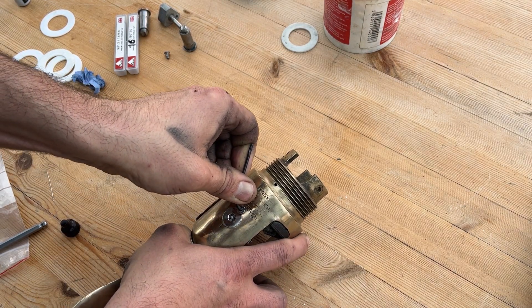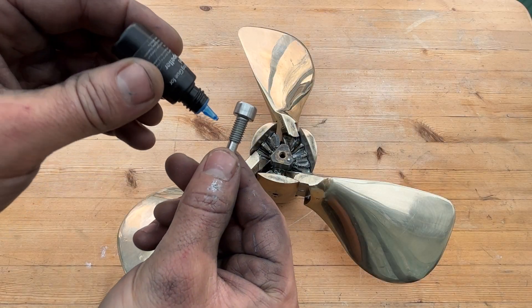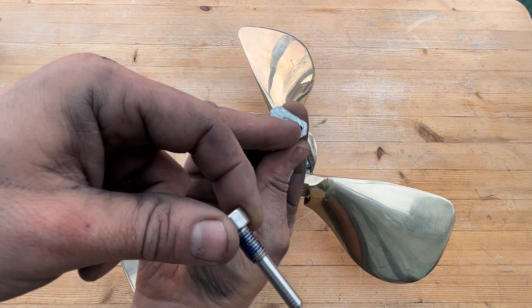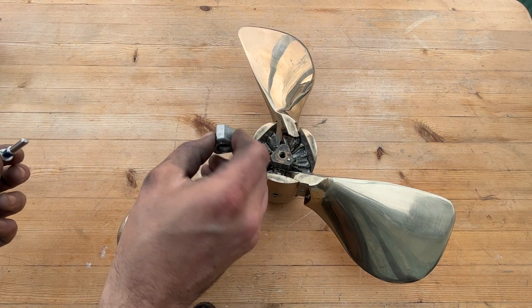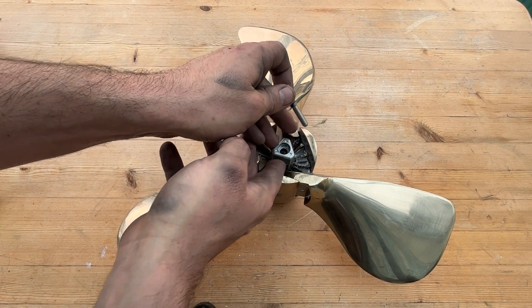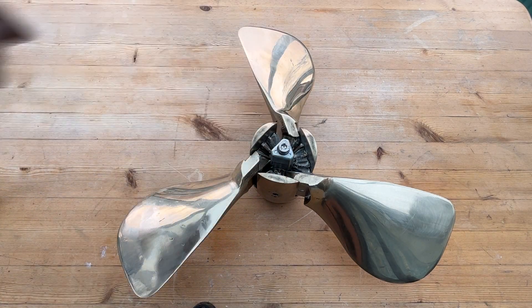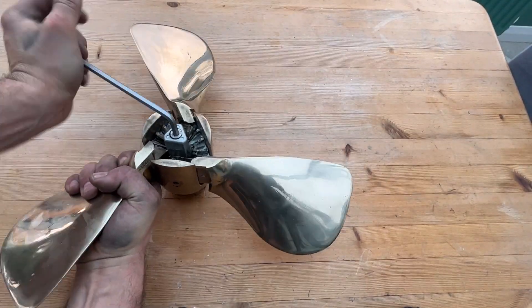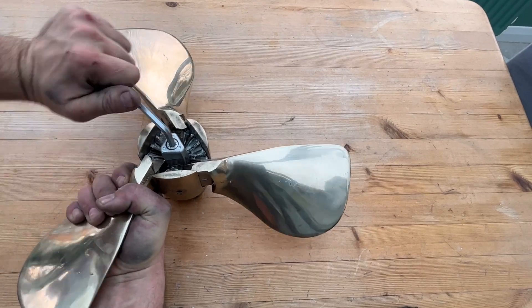Apply Loctite to the locking bolt, keeping the recess clean from grease. Apply more Loctite to the anode bolt — which is also the guide pin locking bolt — and place the corner of the anode with the recess over the dowel on the hub. Tighten the bolt firmly until there's no play on the anode between hub and anode. That completed the restoration of the propeller — however, I had a shocking surprise when I removed the drive shaft and found loads of pitting.